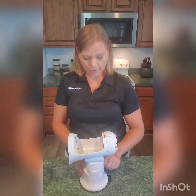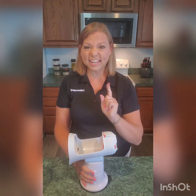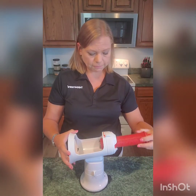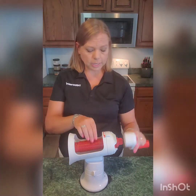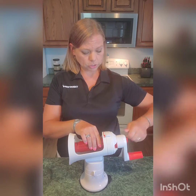It's going to slide on, then lock and suction cup to the countertop — it's not going anywhere. Then you have your plunger, which fits right on the end and sits there. Then you take your handle and screw it on just like that.